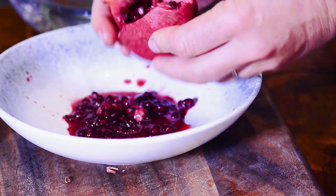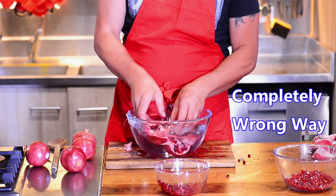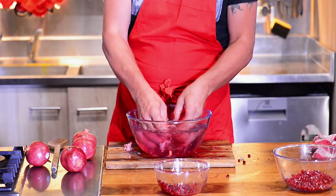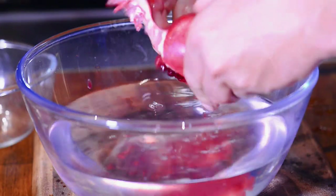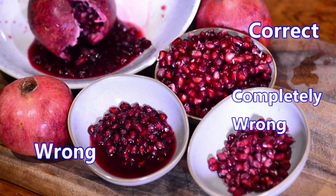But there is an even more stupid way — and that's when some people tell you to put it in water so that the membrane separates from the seeds. Well, then it's really all gone wrong and over, because now you also wash the last little bit of goodness away. In the first version, at least you could save the juice.